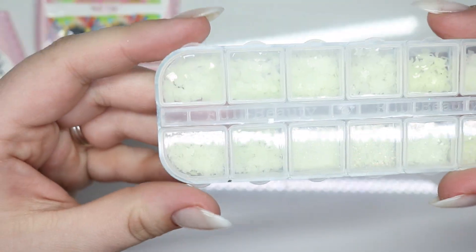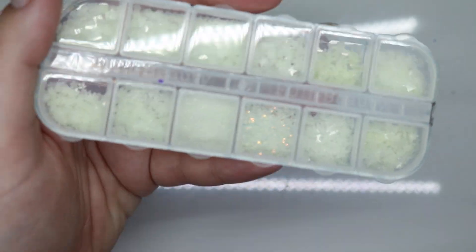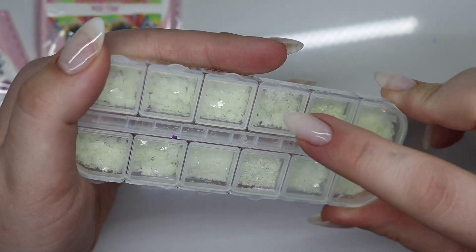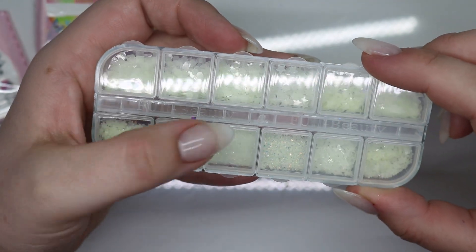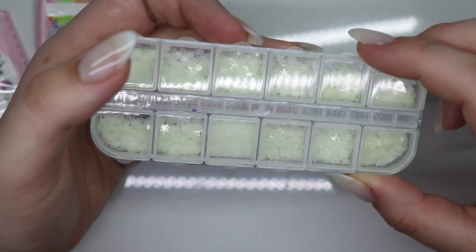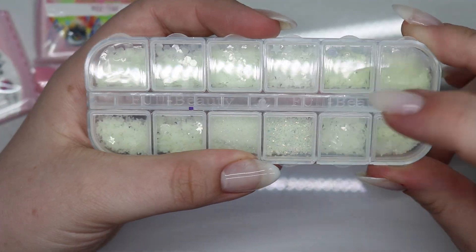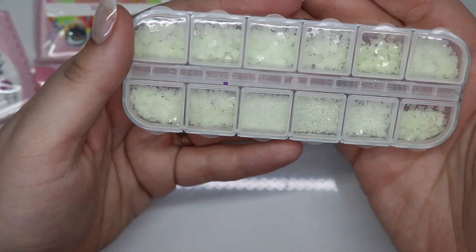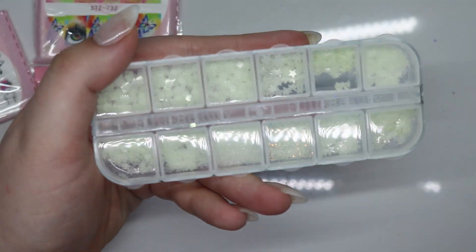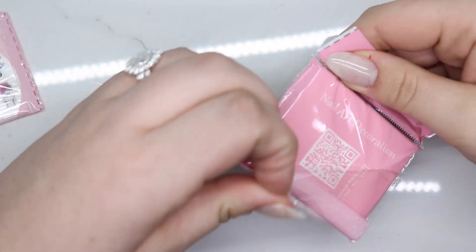I picked up a couple things from AliExpress - I really wanted these glow-in-the-dark shapes. There's a whole bunch of different shapes: hexagons, moons, stars, flowers, more hexagons, squares, four-leaf clovers. There's also fine glitter without iridescent, and this one has iridescent butterflies. I think this is a mix of moon and stars - they do glow in the dark, I just can never get it to show up on camera. Then I got two water decal packs.